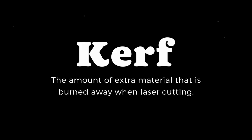First, it's important to understand what kerf is. Kerf is the amount of extra material that is burned away when laser cutting. This happens because the laser beam is slightly bigger than the design. When you're creating your design, you need to account for that extra space that is going to be burned away in order for the pieces to fit perfectly together.